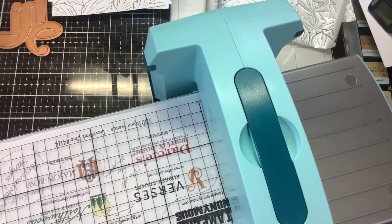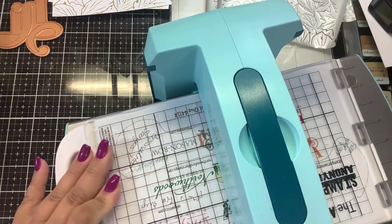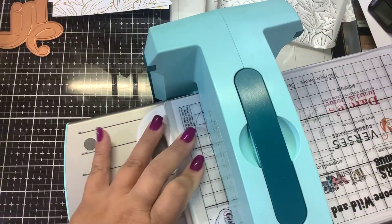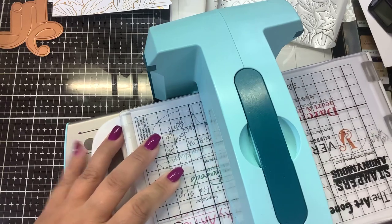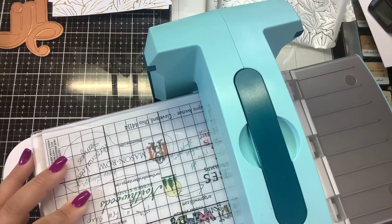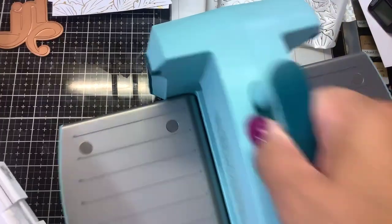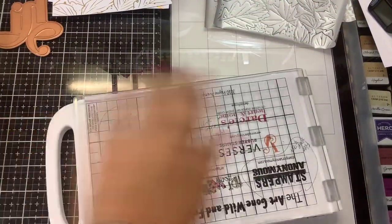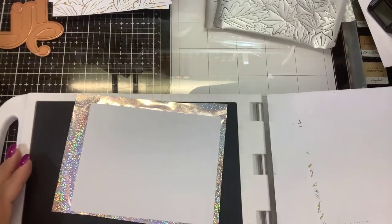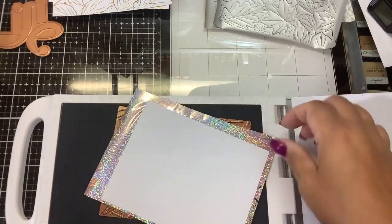I'm going to run it through twice. If you're getting under-foiling — which happens a lot on this machine — that usually means you don't have enough pressure, so continue to add shims. It could also mean not enough heat, so if you're getting under-foiling, leave it on the heat longer. If you're getting over-foiling — foil everywhere you don't want it — that means too much pressure, so remove some of those shims.